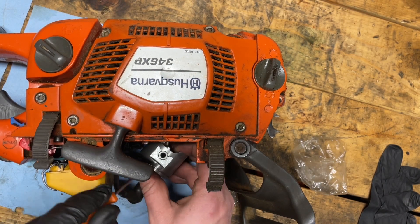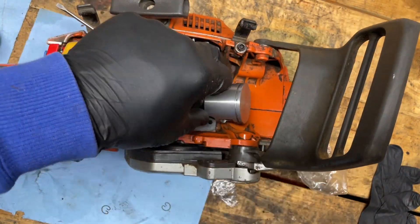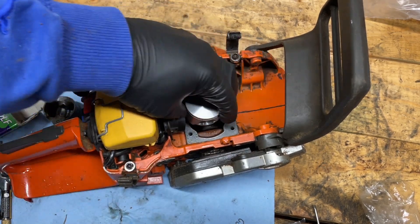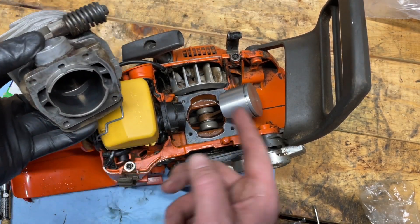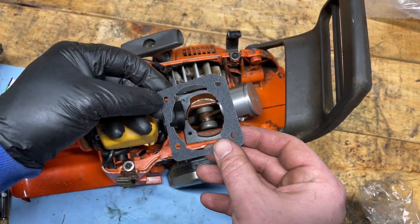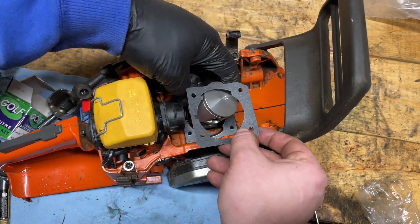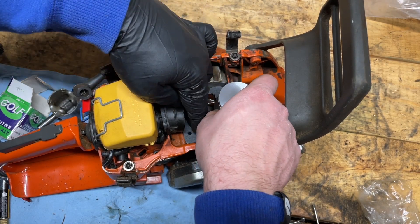Just making sure it's seated — there, I'm happy. Now I'm going to give a squirt to the lower end bearing. Now it's just the base gasket and the cylinder. This is a brand new base gasket — I've got to line it up with the notch here and then the odd corner notch on this side, so it sits in just like this.